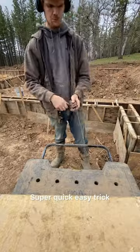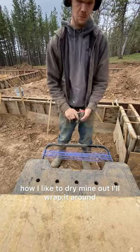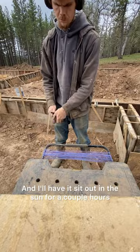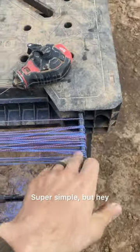Super quick easy trick: if you've got a wet chalk box, you got to dry it out. I'll wrap it around anything convenient around me and have it sit out in the sun for a couple hours. Once it's done drying, it'll be all powdery — super simple.